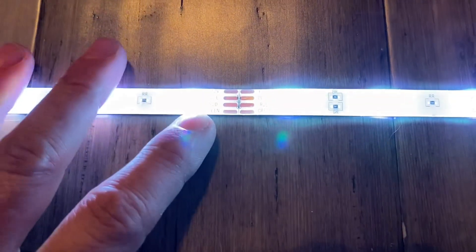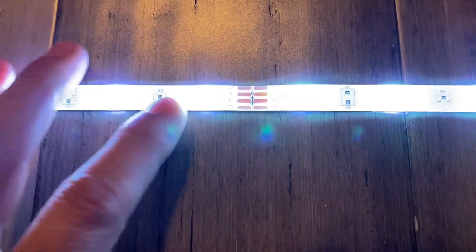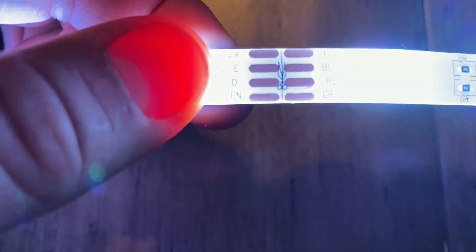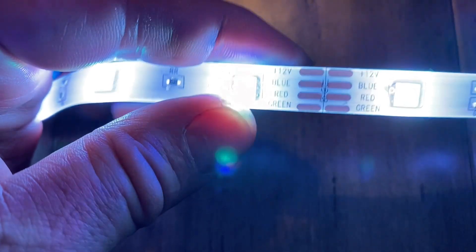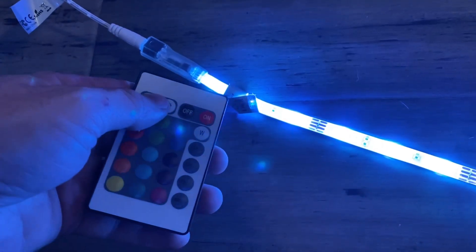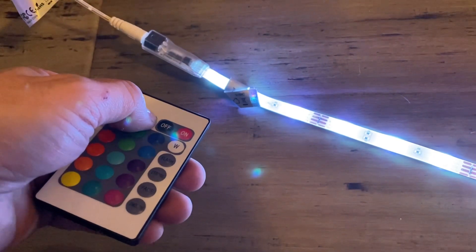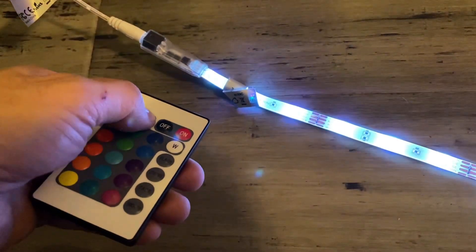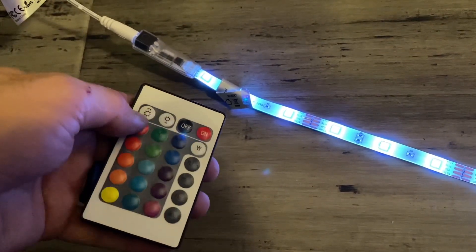There are no white LEDs on this RGB strip. You have your positive, and then — if I can get this to focus — you have blue, red, and green. That's what creates the white. It works pretty well. Let me see here — let's turn this down. I'm holding the down button; it's taking a while, dropping brightness about every second by holding down.